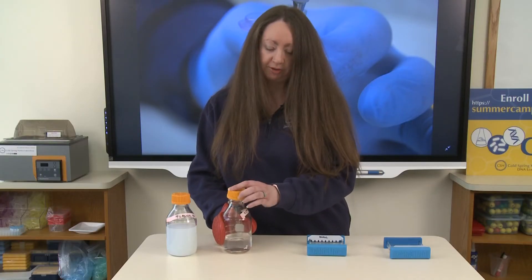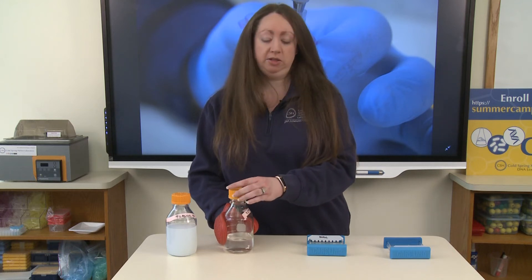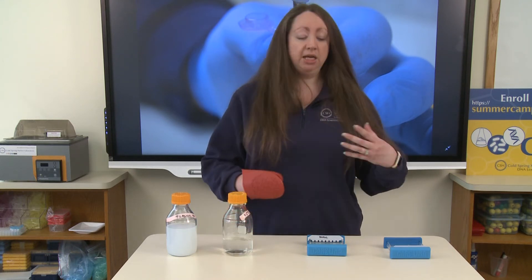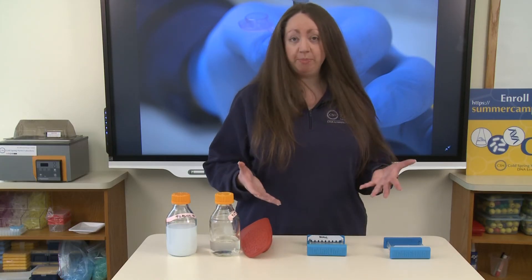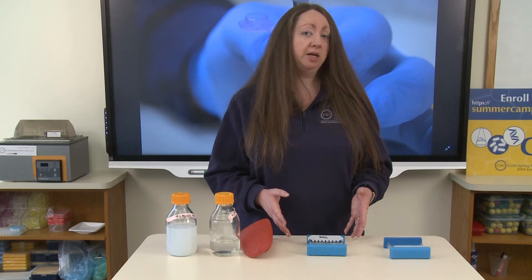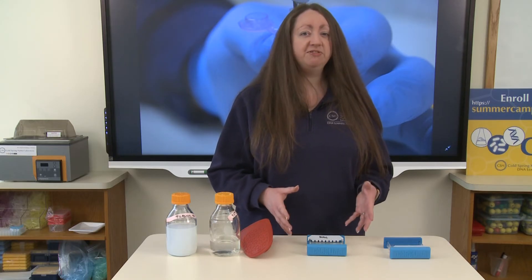Once you pour your agarose gel, do not move it. You want to leave it set until it's fully solidified. As soon as it starts to hit room temperature it's going to start to cool, and this will solidify in about 10 to 15 minutes.